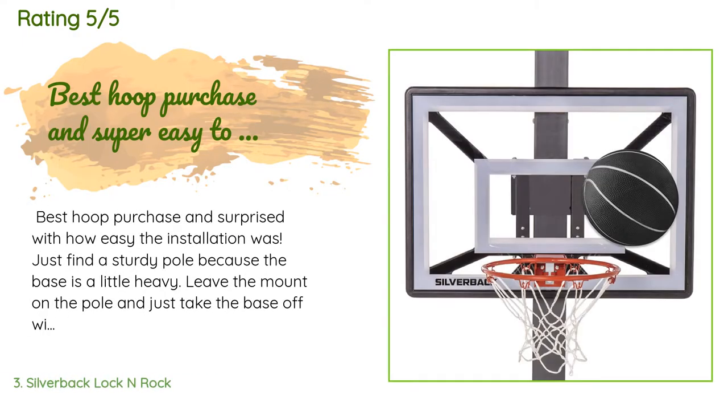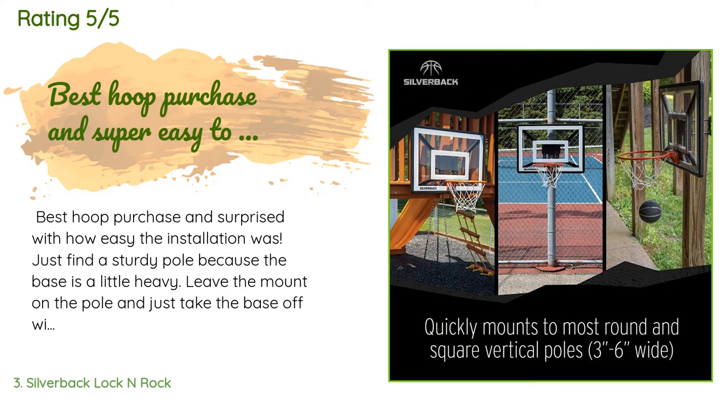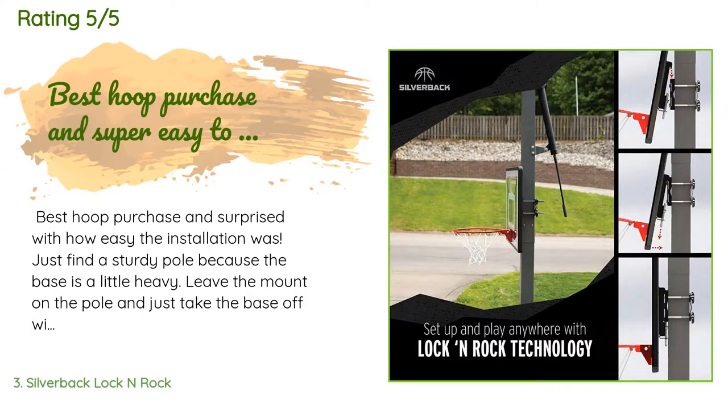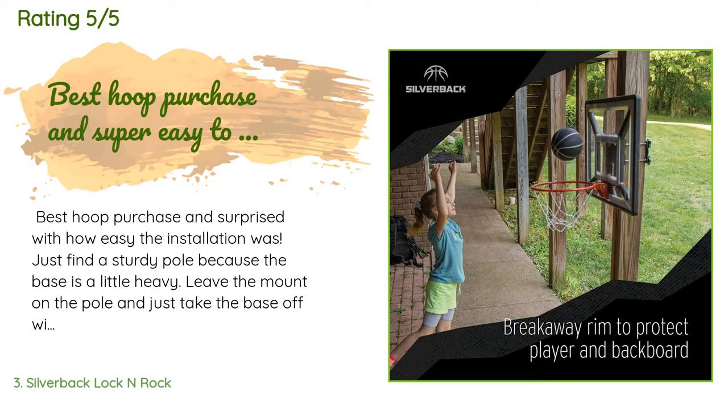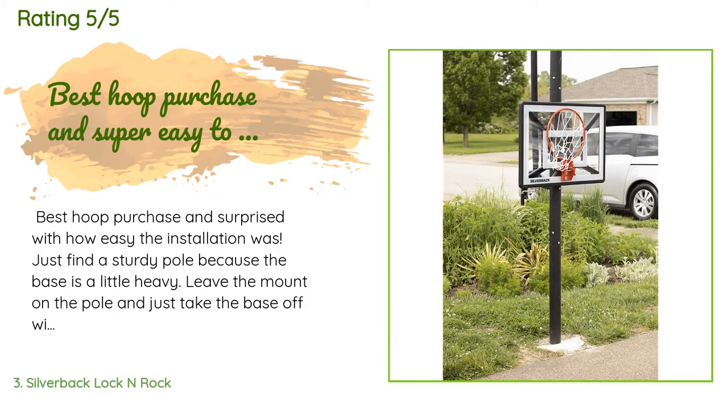A customer said: Best hoop purchase, and surprised with how easy the installation was. Just find a sturdy pole — the base is a little heavy. Leave the mount on the pole and just take the base off with the pull of a lever. So pleased with this and have it on our patio.